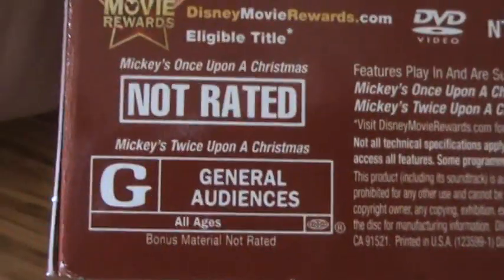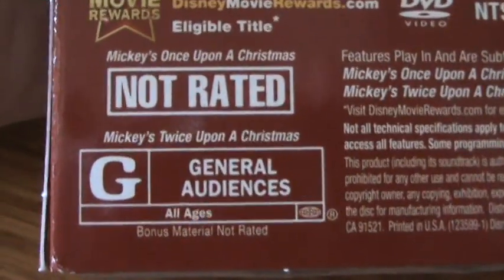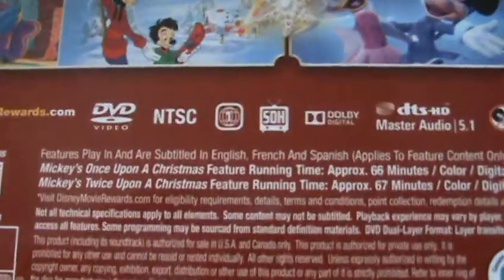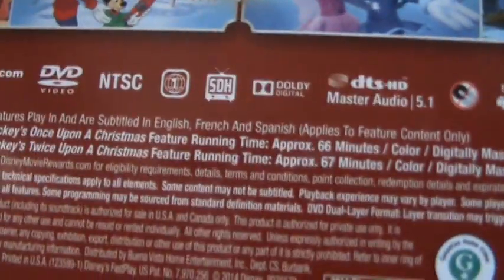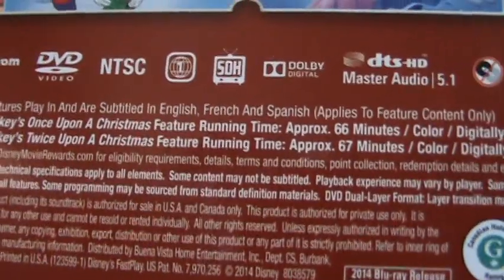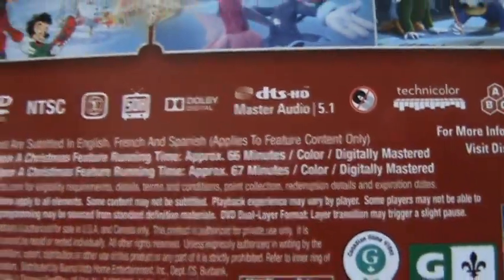Mickey's Once Upon a Christmas is not rated. Mickey's Twice Upon a Christmas is rated G. Region free. The runtime for Once Upon a Christmas is 66 minutes, and for the second one it's 67 minutes — so just about an hour each.